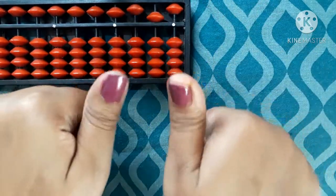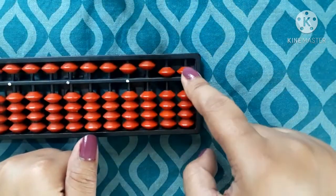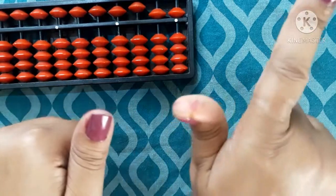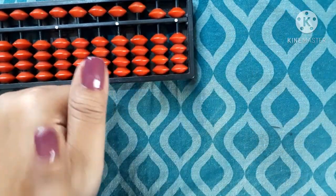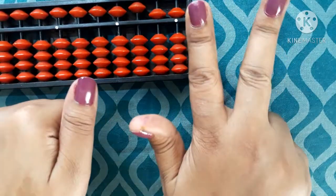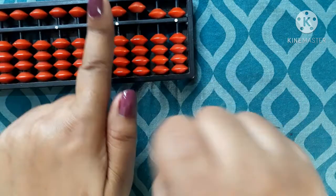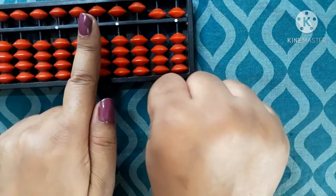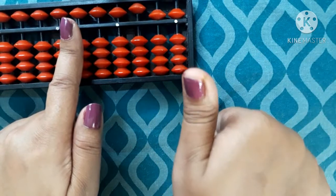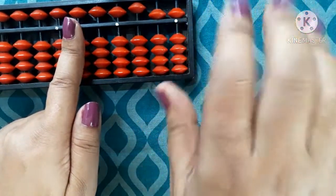Continuing from 50: 51, 52, 53, 54, 55. Now 55 means 5 on the tens hand and 5 on the ones hand. Then 5 plus 1 equals 6, so the tens place becomes 6 — giving 56, 57, 58, 59. Then all down on the ones hand, tens goes to 6 giving 60, 61, 62, 63, 64, 65, 66, 67, 68, 69.